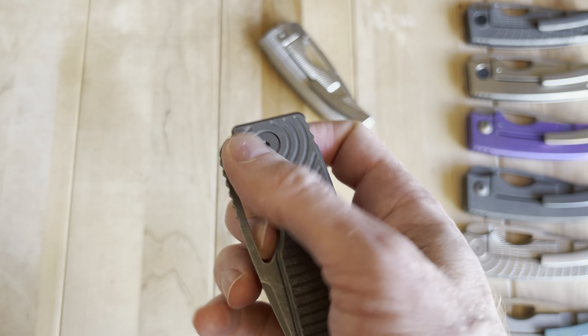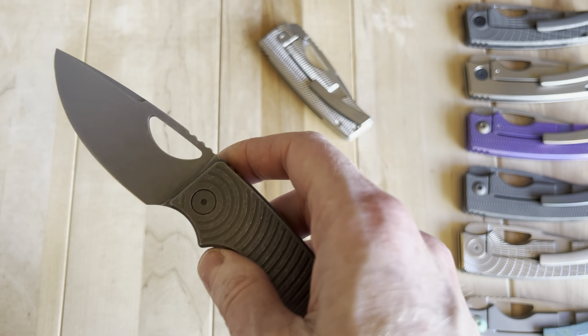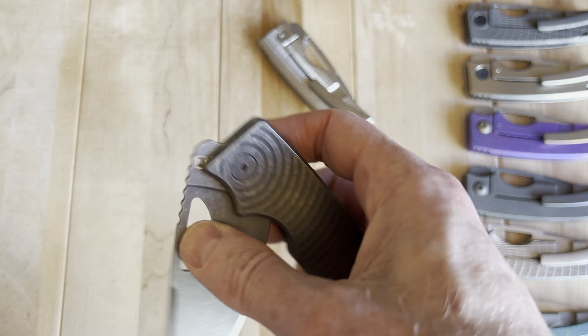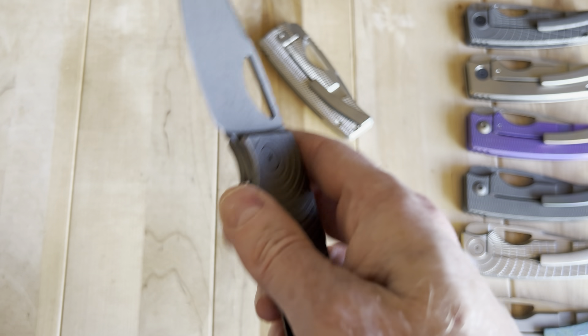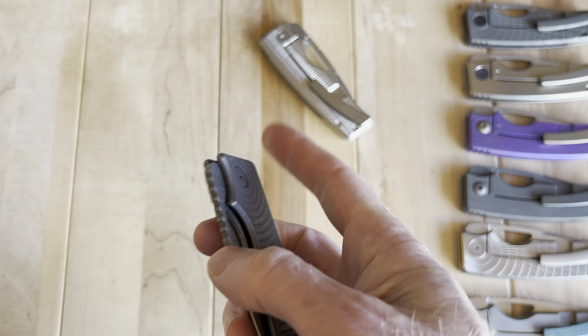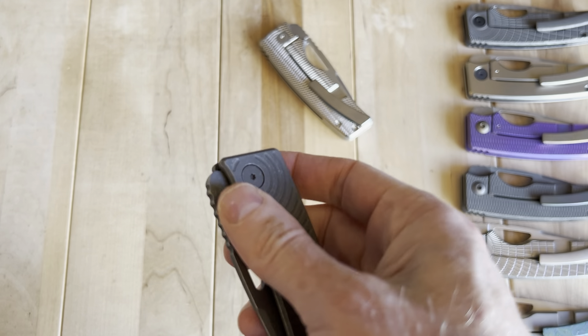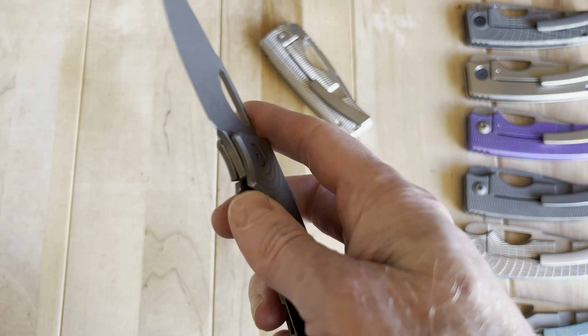Deployment is really good. Reverse flick is widely considered a lot of people's favorite way of opening a knife. My other favorite is rollout — I actually prefer a rollout to a thumb flick in a lot of ways. Reverse flick and rollout are my top two favorite ways of opening a knife.